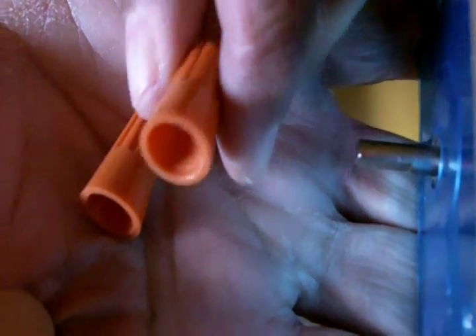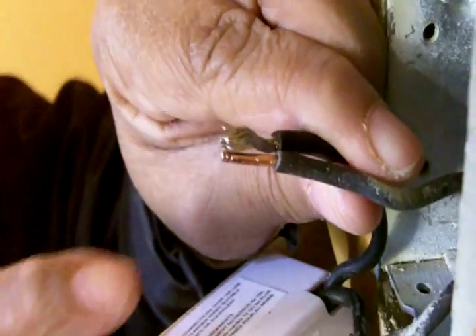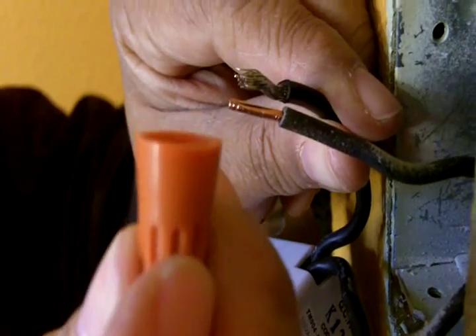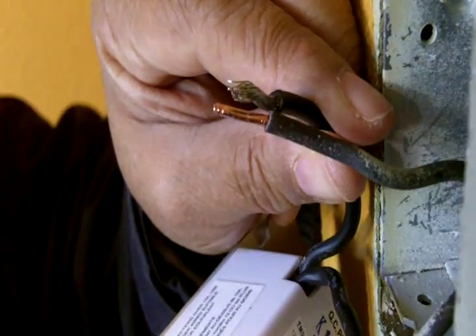Wire nuts come along with the timed light switch, and they're going to help us attach the wires. We've got the two wires now that we're going to bring together with a wire nut — I'm holding one right here — and it's going to join these two wires together.